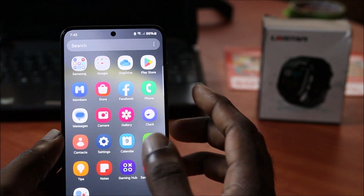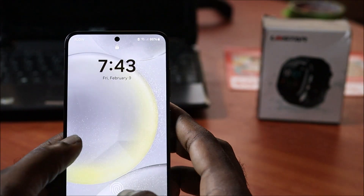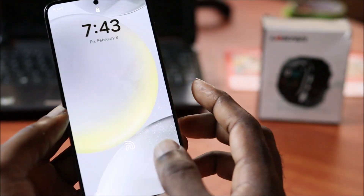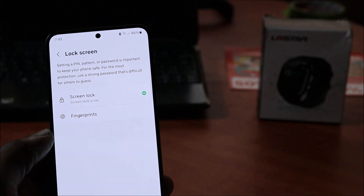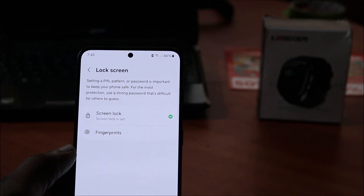So that's how we set up the fingerprint for our Samsung Galaxy S24. I hope you guys enjoy this video and I hope it was helpful. That's how we set it up, and if you're having difficulties let me know in the comment section below.